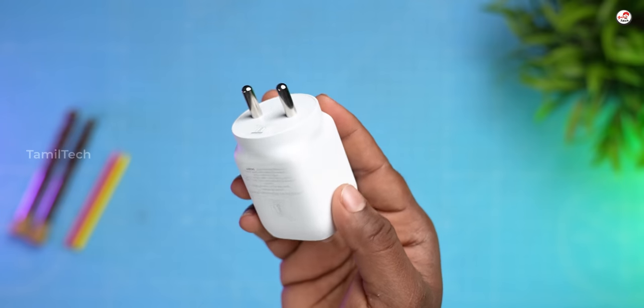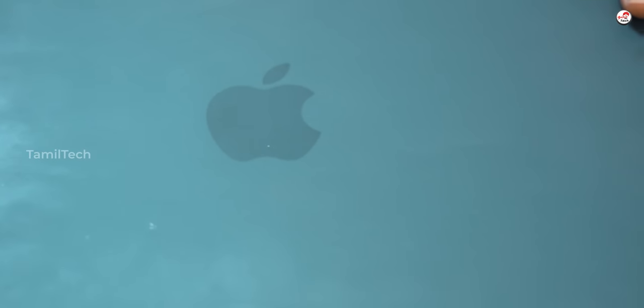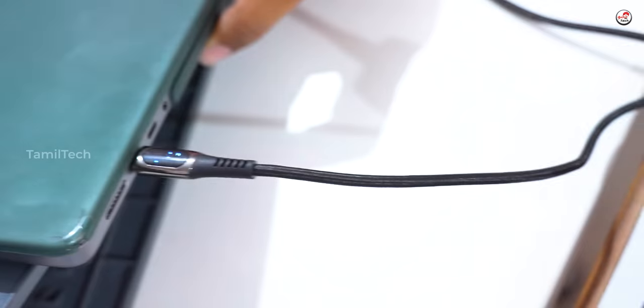I suppose you have two outputs here. If you want to use it, you can use it as a MacBook — it doesn't have any problem, it's a Type-C. You can charge your phone easily. If you want to use it as a power source, you can split the power. In the market, you can use it as an Apple iPhone and MacBook.